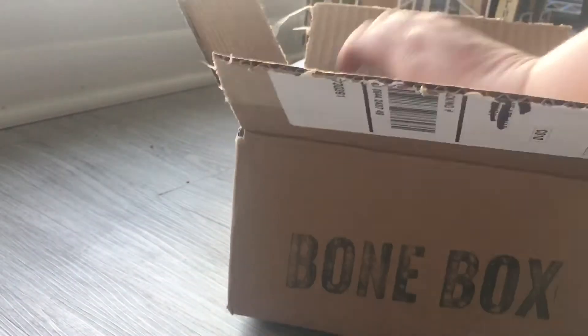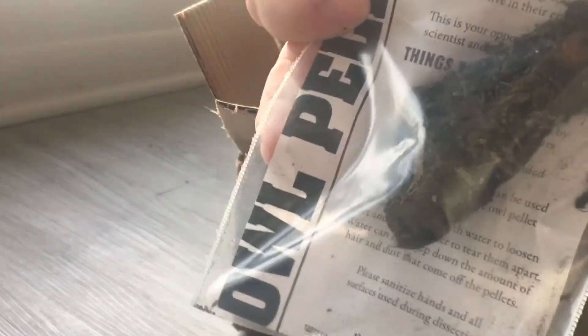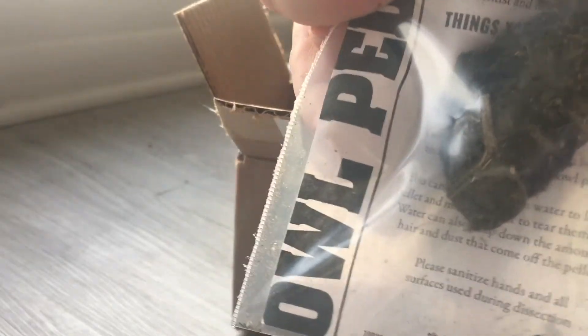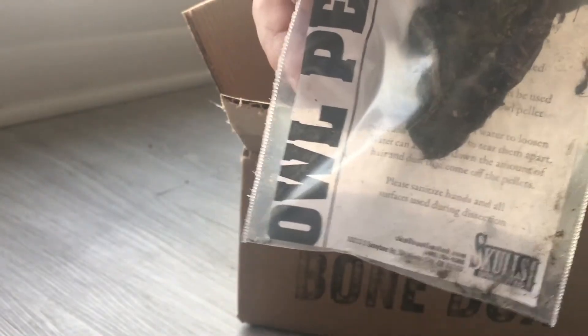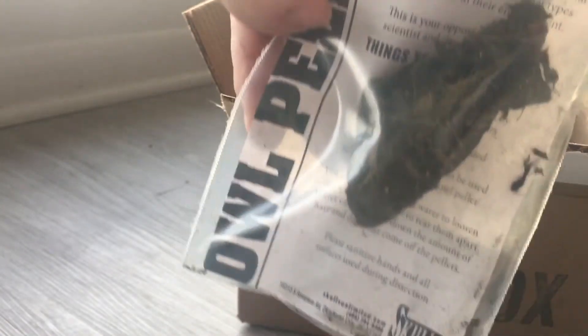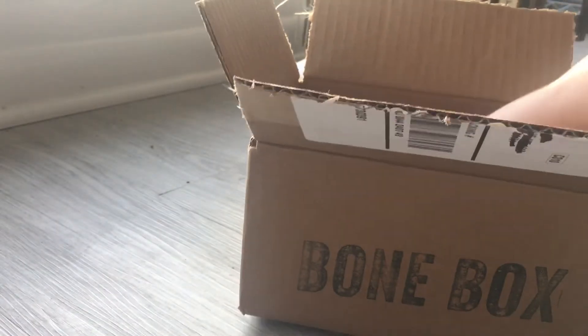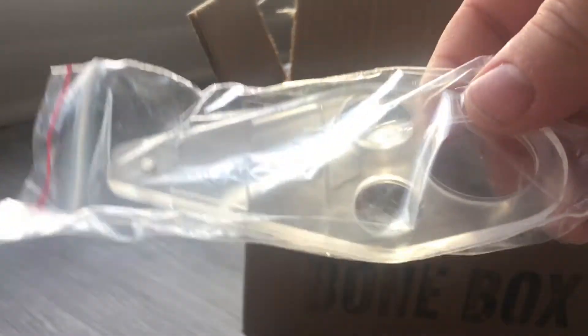Then we have an owl pellet. I haven't played with one of these since I was, gosh, probably in middle school. So I'm gonna have some fun dissecting this later on. Owl pellets are a real good time — if you've never dissected one, you should give it a shot because they're fun. And then we've got what I'm guessing is a stand for something — it looks stand-ish.